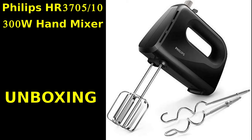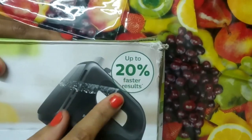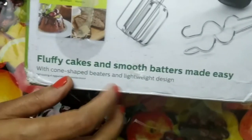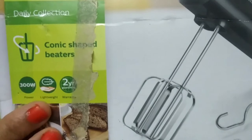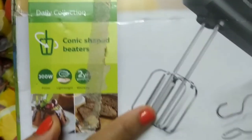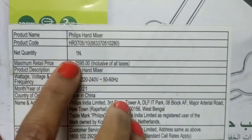Let us start the video and unpack the product. This is 20% faster results. Fluffy cakes and smooth batters made easy. The capacity is 300W. The product code is HR3705x10.